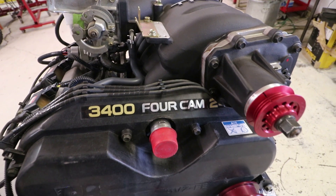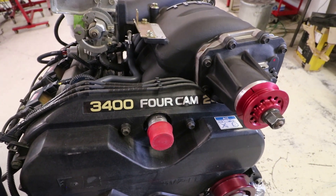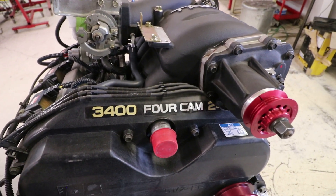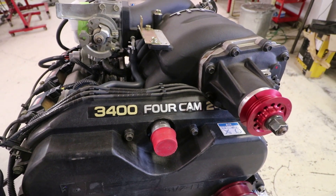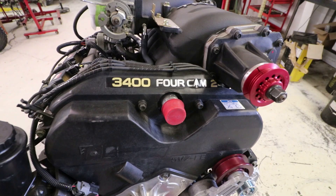This is a quick overview of the engine preparation and the components we'd like to have installed before placing the 3.4 liter 5VZ into its recipient vehicle during the swap.